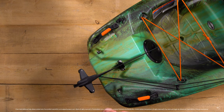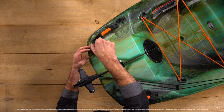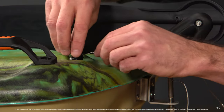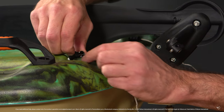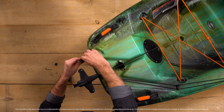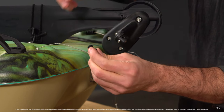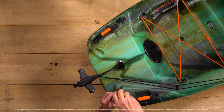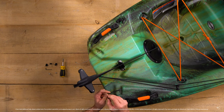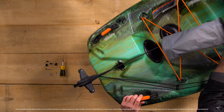With your Phillips screwdriver, remove the screws holding the P-clips at the rear of the kayak. Once done, you can remove the P-clips and stoppers from the cables. Repeat on the other side. Then open the rear hatch, remove the storage bag, and pull the cable inside the kayak.